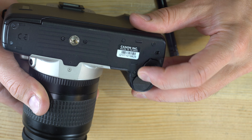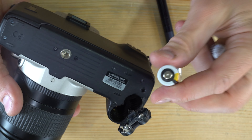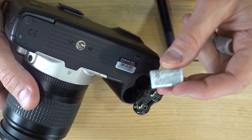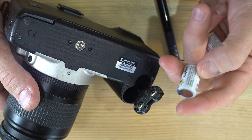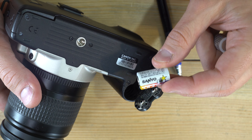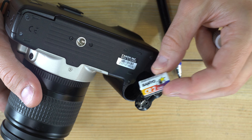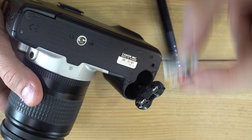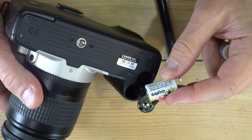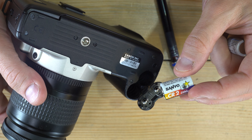—you cannot close the battery chamber door. So if you're having trouble closing it, double-check that you loaded them correctly. A note on batteries: whatever CR2 you buy, make sure it's from a reputable brand. I personally almost always use Duracell; these Sanyos are also very good, as are Energizers.